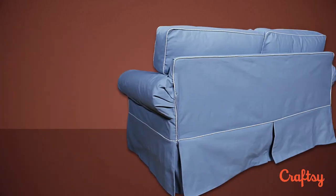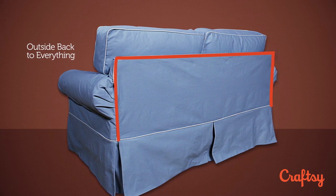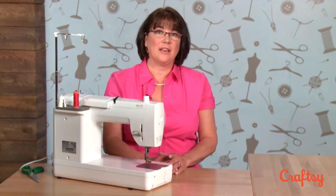The final seam is your outside back, which intersects a lot of other seams around the body of the sofa. Once that's done, you're ready to sew your zipper.